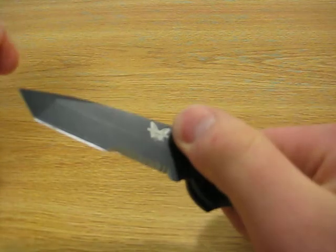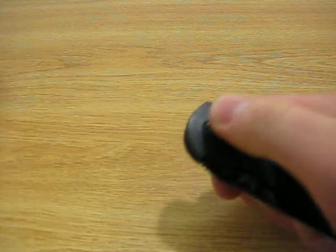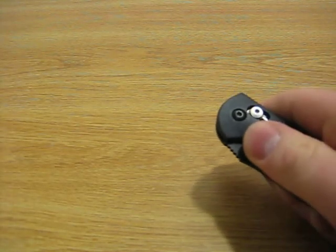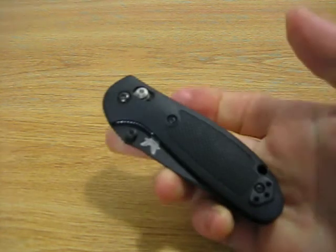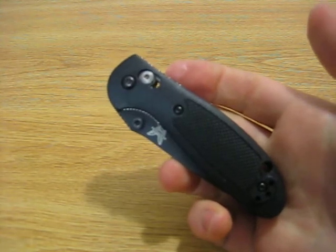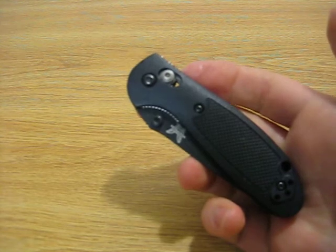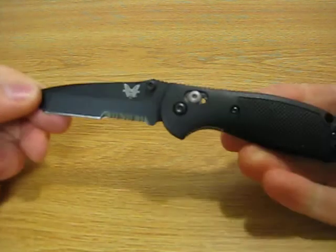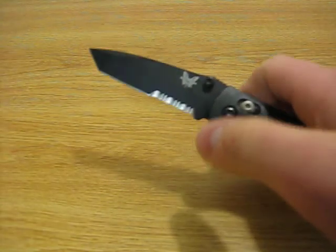Some guys will choose to just open it by hand, but I like giving it a good flick of the thumb stud. Other knives like Spyderco have many different types of blades with a thumb hole. There's actually a version of this knife — the Mini Griptilian — that comes with a thumb hole. You can get this knife with a spider hole if you really like that for deployment. Personally I enjoy the thumb stud, but there are many different versions of this knife.